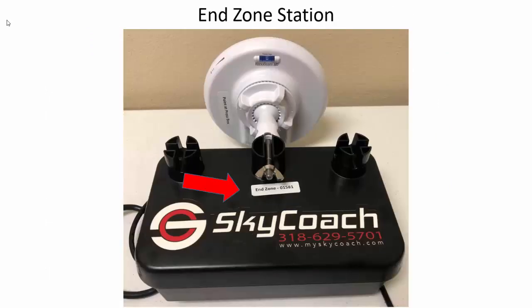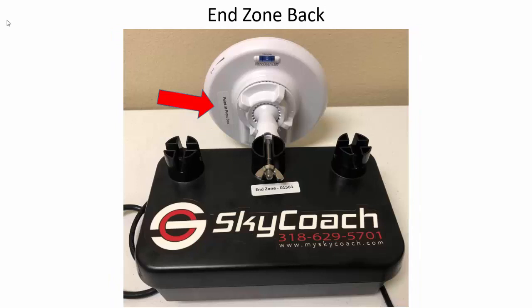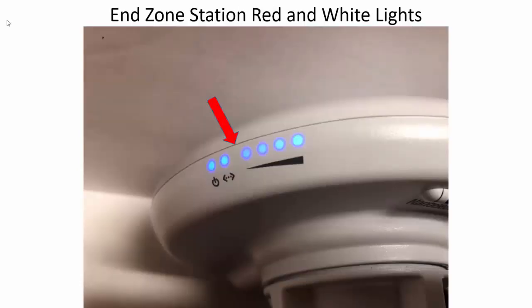The end zone station has an end zone label and one antenna with a red and white sticker that points at your press box red and white stickered antenna. On the back it says 'point at the press box.' When setting up out in the end zone, make sure you're clear of the goal post as well as any concrete or random objects in the end zone. The end zone antenna is not working until it gets its four signal strength lights.